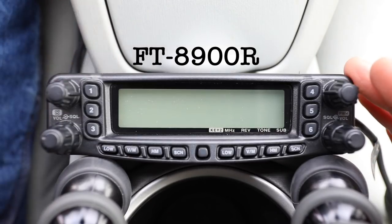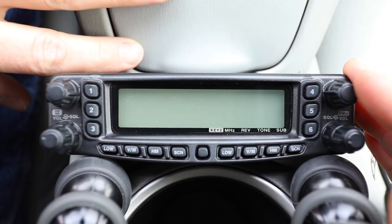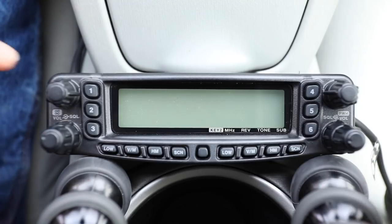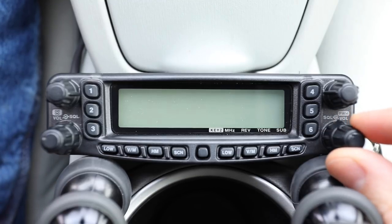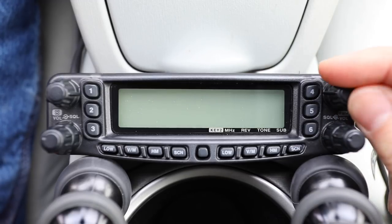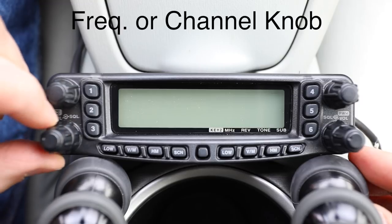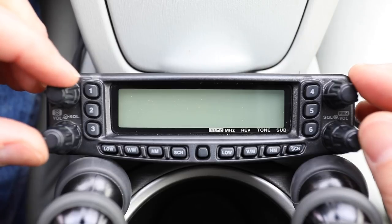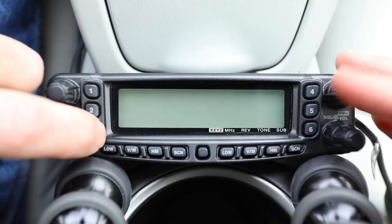As you see here, this is where it's positioned in my car, wedged in with the cup holders. Let's take a look at the knobs: over here you have the volume knob for the right side, the squelch is right underneath it. To the left side you have the other channel knob, volume, and squelch. So you have full controls of both the left and right VFO.